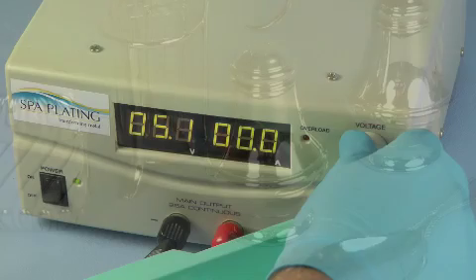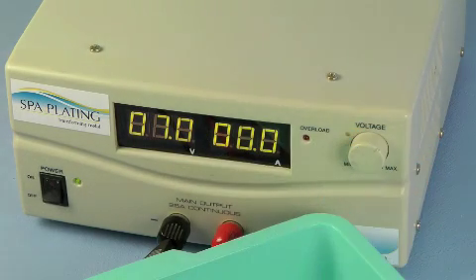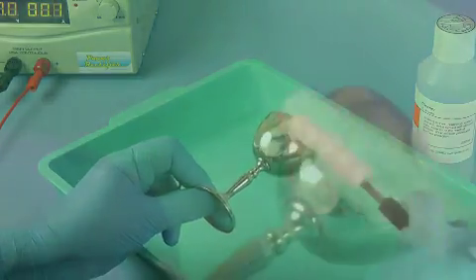If the item is heavily tarnished and wear is an issue, then start off with a power cleaning stage with cleaner at 7 volts. This helps to remove the tarnish and avoids the need for excessive abrasive polishing.